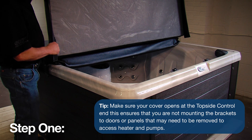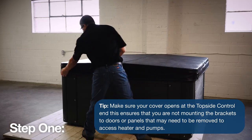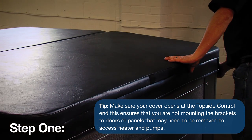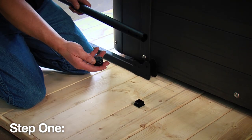Step 1: Ensure that the hot tub is 16 inches or more out from any wall obstruction or fence. This provides ample clearance for your cover to sit into once your cover lifter is installed. First, place your hot tub cover squarely over the hot tub in the position you would like it to open and close.